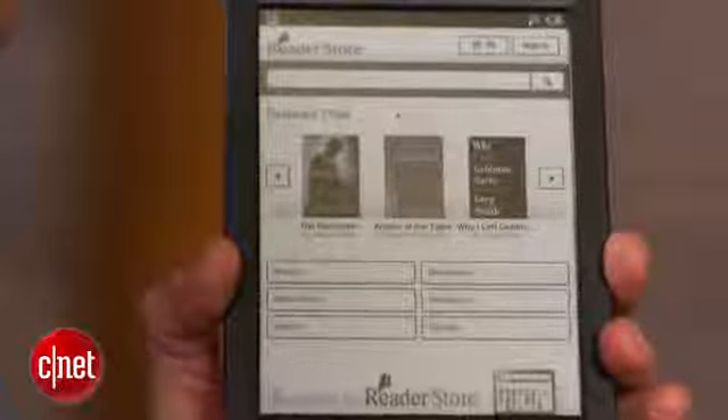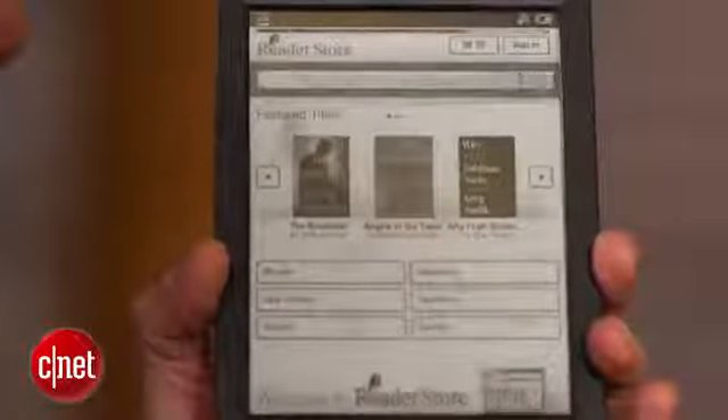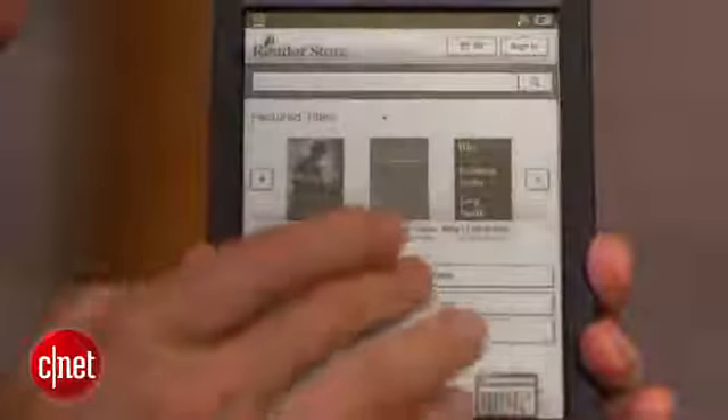In terms of other new features, those are really more software-based. Sony has improved the interface. It's also improved its store, and it's added some social media features as well as an Evernote connection.